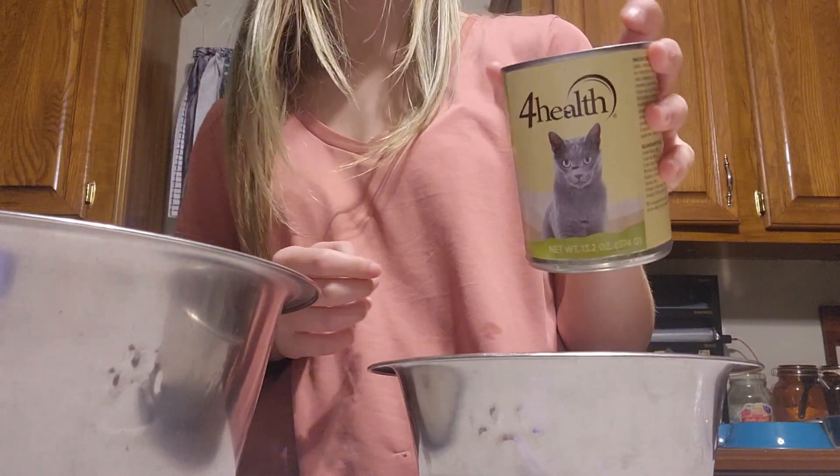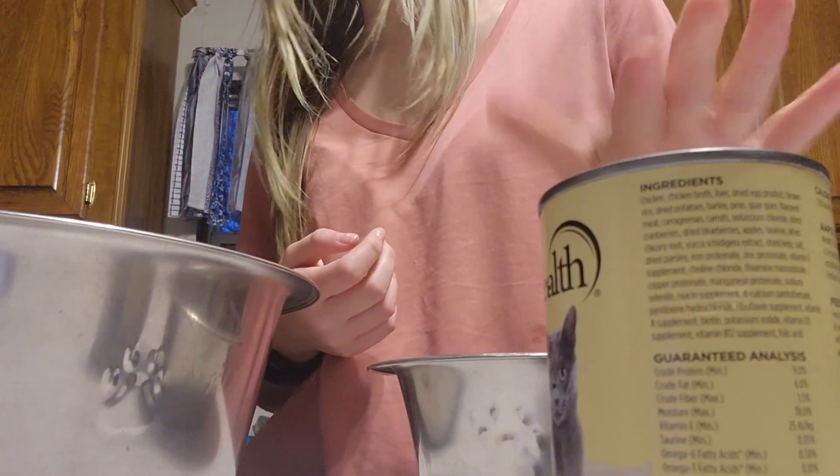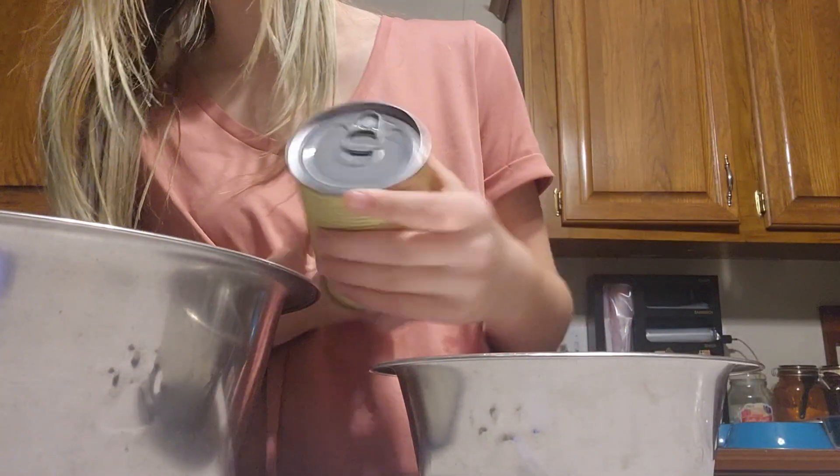For the cats, I got chicken and brown rice wet food, and that's what I use for this can.